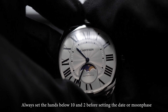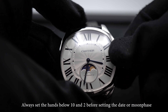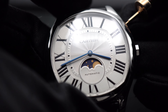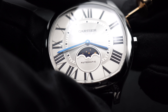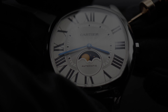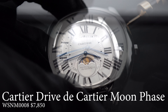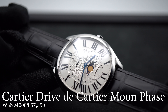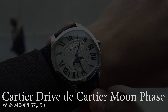Let's learn how to set the Moonphase on the Cartier Drive. First, open the crown to operate the hands and move them below 10 and 2. After moving the hands below 10 and 2, use a pin and push into the Moonphase pusher located above the crown. As you continue pushing, the Moonphase will cycle through its positions. To find the current Moonphase, you can search the internet for the current phases of the Moon — there are several easy-to-use calendars out there. After setting the Moonphase, go ahead and set the time. Simple, clean, and easy.